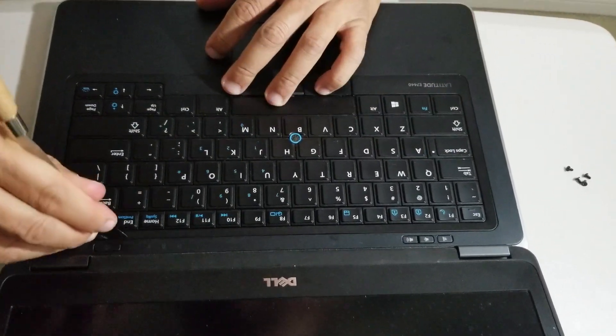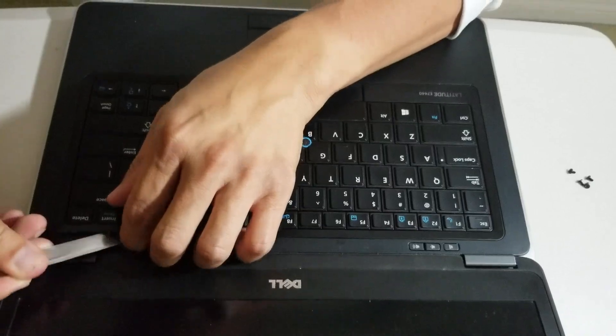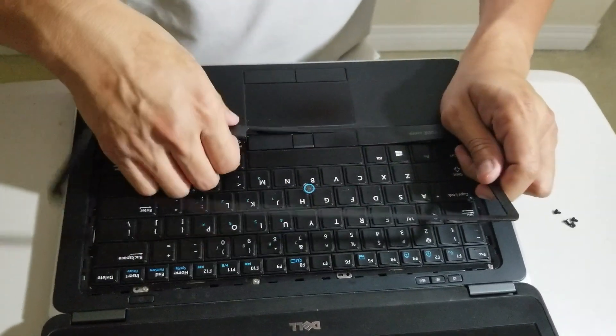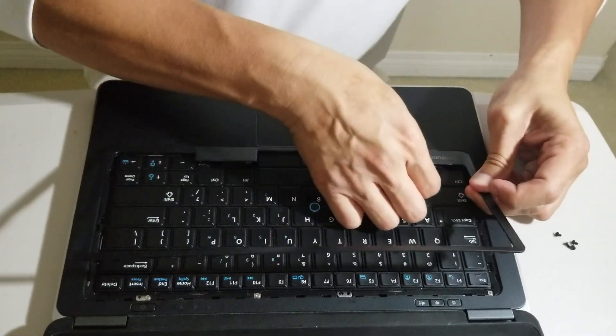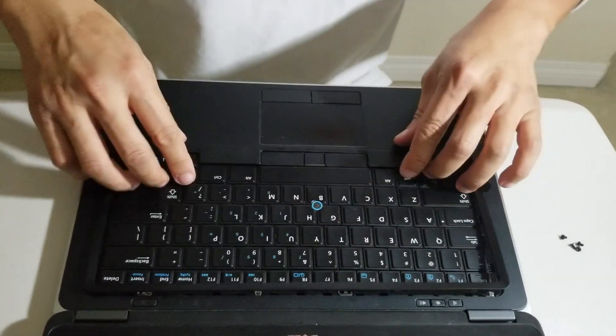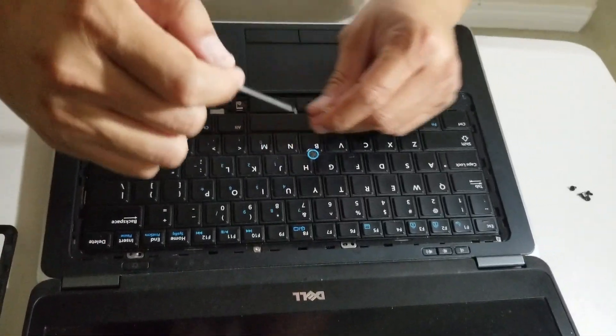Then, use your pliers to pry the border of the keyboard. Then, unscrew the four screws on the top of the keyboard.